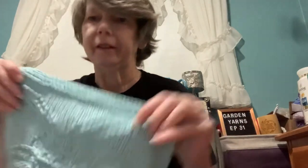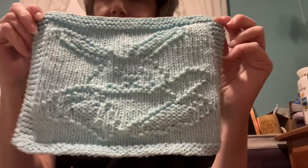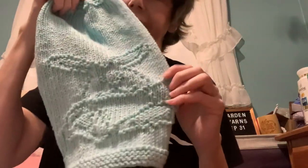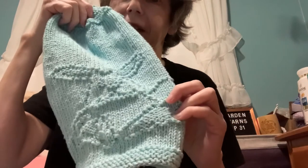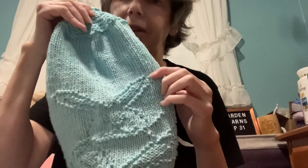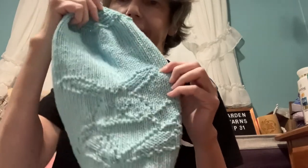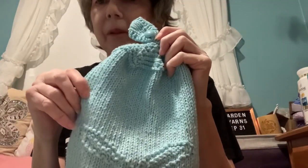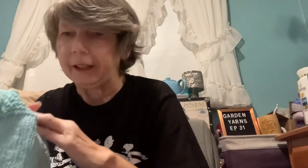I did finish — I think I showed you this last time — the cute bunny dishcloth. I also turned it into a matching hand towel. I just take the bunny design and combine it into the 'Wishing I Was Knitting' hand towel design, so you have matching pieces. This color is Robin's Egg Blue, and I still use my four-and-a-half millimeter knitting needles.